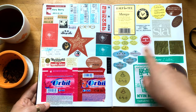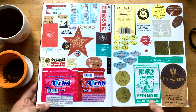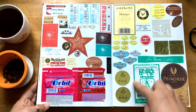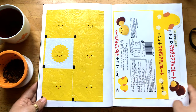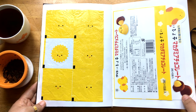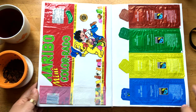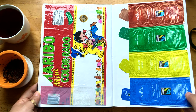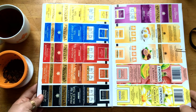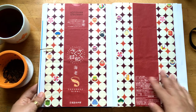And famous Hiyoko snack from Fukuoka. And Haribo. And another Dammann Frères tea bag selection. And Twinings — I like Twinings.